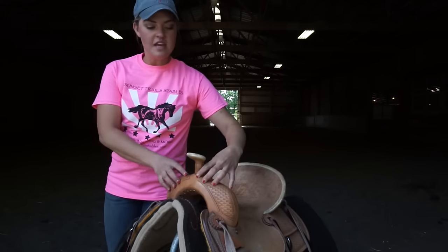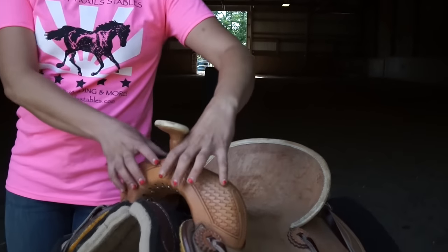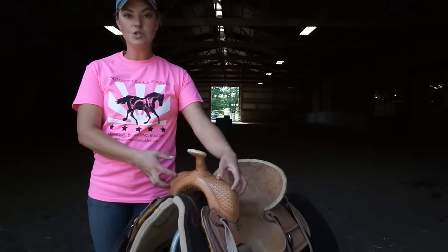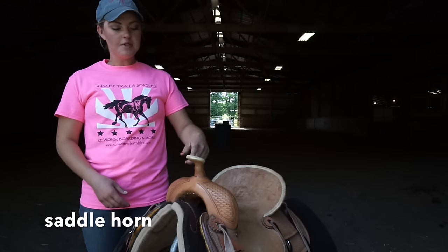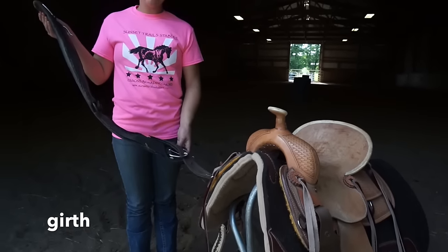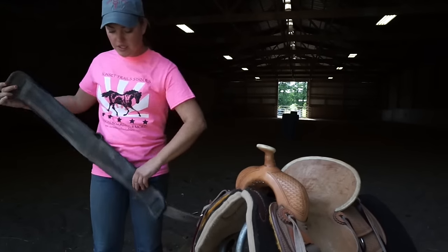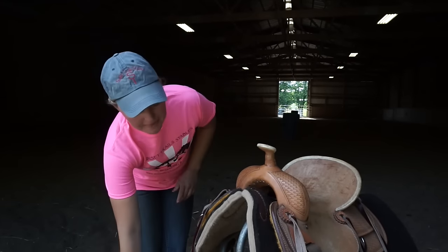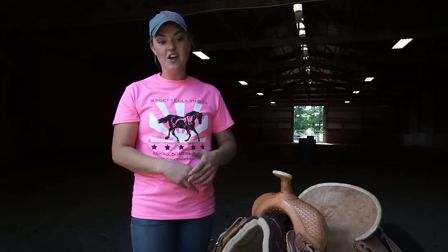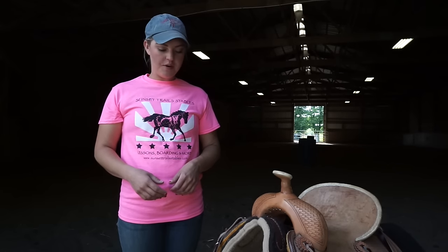Then we have our pommel — this is what I like to call the shoulders of the saddle. On this saddle it's more pronounced because it's really built to hold you in. Next is the saddle horn. Next we'll talk about our girth, and I like to say the girth is the most important part of our saddle. Our girth is what goes underneath the horse's belly and what's actually going to hold your saddle on. You don't want to be on the horse if you don't have your girth done properly.